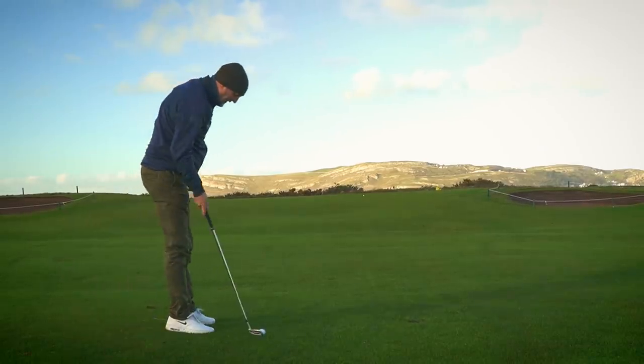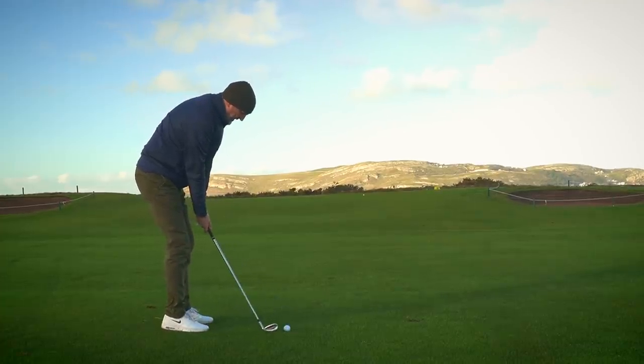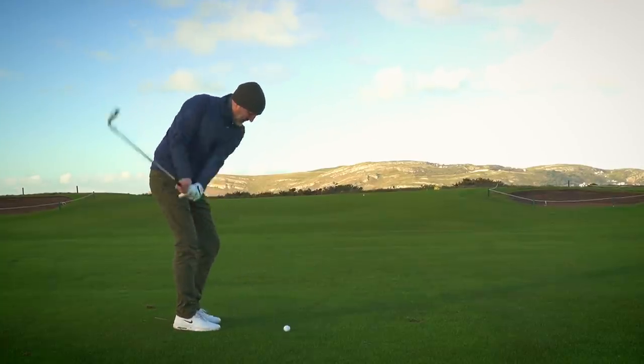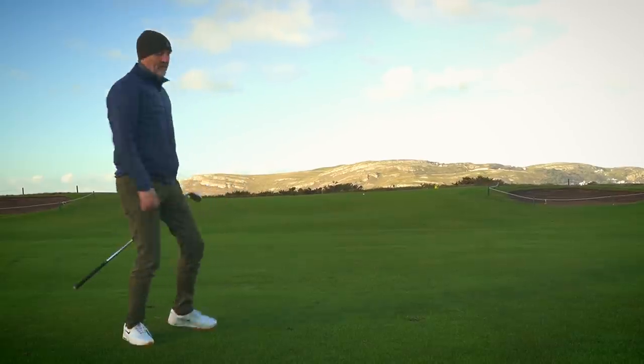A little bit of a shot with a bit of feel. Ball speed of 99. Looking for some kind of response from the club at the short end of the bag. That's quite a nice clip. Not too bad.